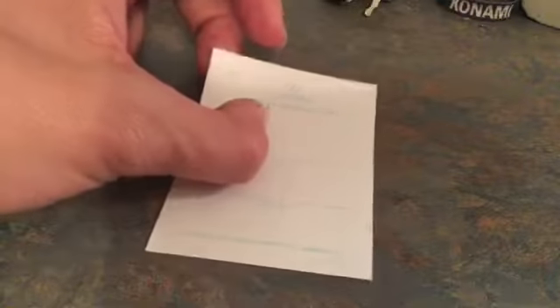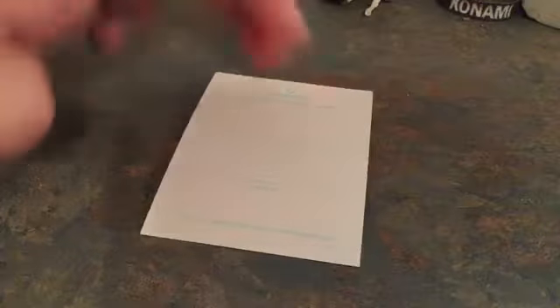On the back you can put whatever you want. What I was planning on doing for the ACEO cards and ATC cards is putting a number on them, so you can say — just like trading cards, just like baseball cards — you can collect them. I was thinking of doing it like that too.